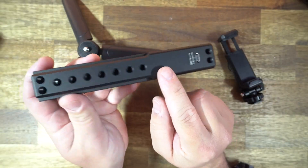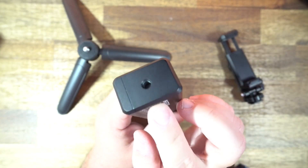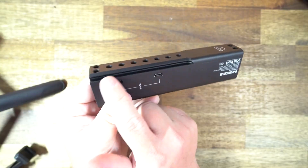It has screw threads everywhere so you can attach many different accessories wherever you want, and one at the bottom so you can attach it to any selfie stick, tripod, or monopod. At the top they have an open cold shoe mount so you can put the phone mount on top or other products. They also have the standard NATO rail interface.